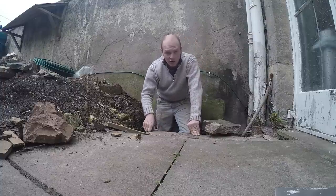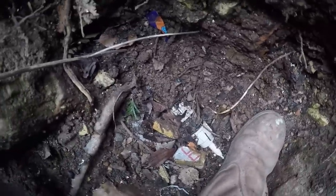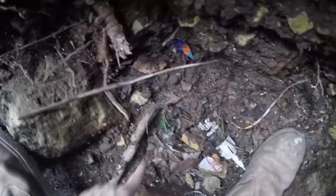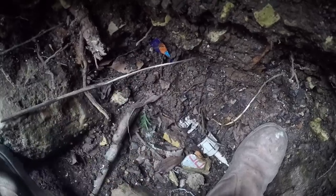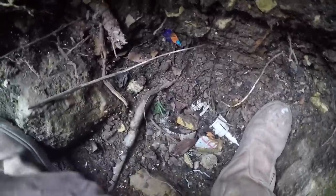We'll try and hand dig it, and if worse comes to worst we'll hire a digger. Down here you can see the leak from before Christmas in this old iron pipe. The iron pipe comes in from the road and T's around here — you can see a bit going up here into the house, and this goes into the garage. We're going to replace it, and rather than have any T's hidden underground, we're just going to go straight into the wall and T off when we're inside the garage itself.